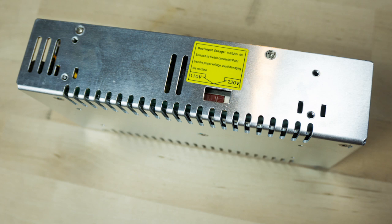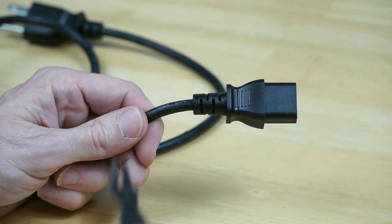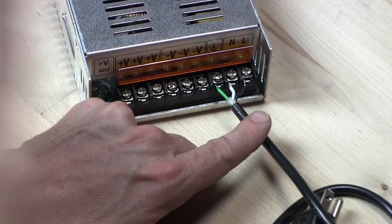Next, check the input voltage switch of the 48 volt power supply and make sure it is set to your local voltage — I had to switch mine to 110 volts. Next, cut off the end of the power cord and wire it up to the power supply. In the US, green is earth, white is neutral, and black is load.